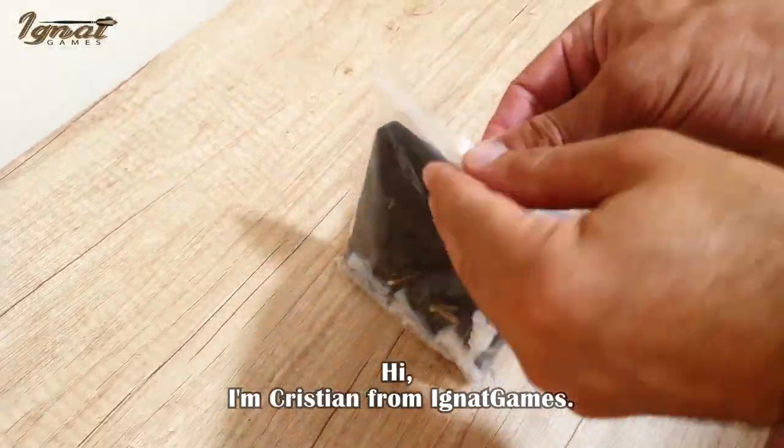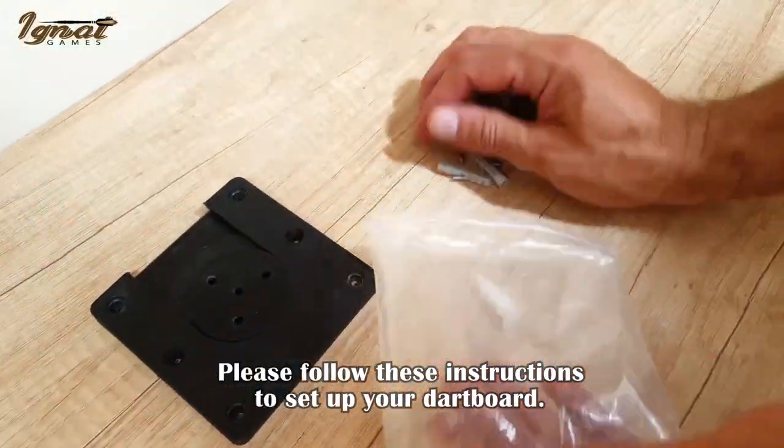Hi, I'm Christian from Ignaut Games. Please follow these instructions to set up your dartboard.